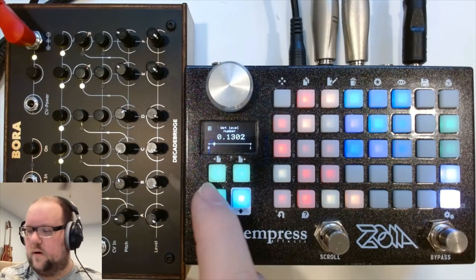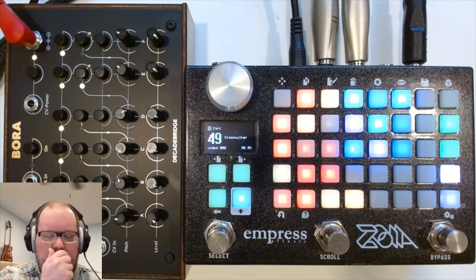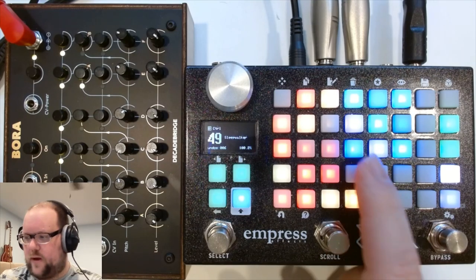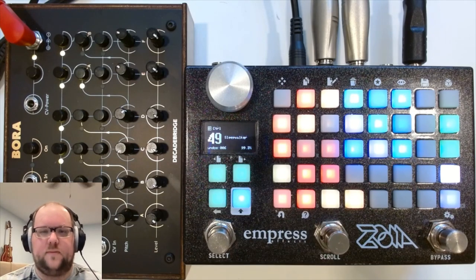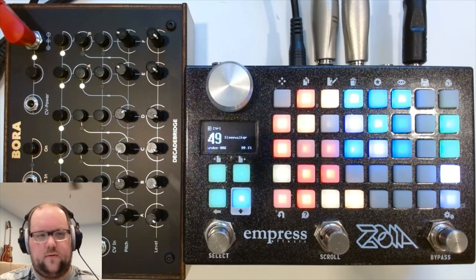So this is Sleepwalker. It's a patch that I developed based on the effects chain at the end of my generative patch, the Cynambulist, which I just sort of really fell in love with. I had to make some modifications, but also some expansions to adapt it to an effects patch. Basically, it's made up of three different blocks: an input looper section, a dual stereo delay section based on the Soma Cosmos, and finally a reverb and mixer for adding ambience and pulling everything together.